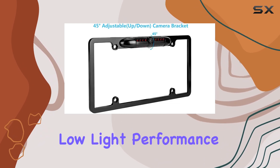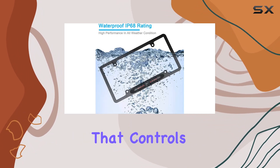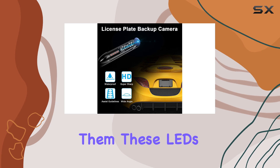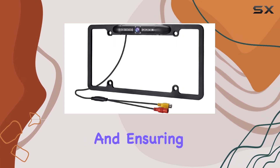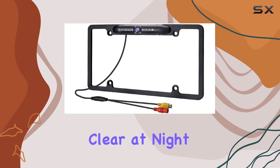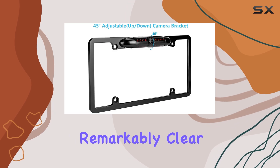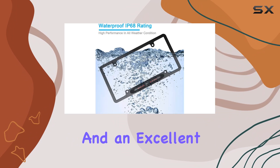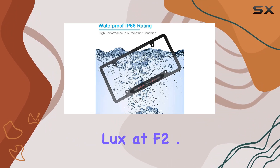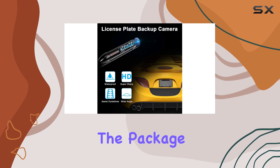One of the most impressive features is the built-in low light performance, enhanced by seven IR LEDs and a blue photo resistor that controls them. These LEDs automatically light up in low visibility conditions, cutting through darkness and ensuring the camera's vision is as clear at night as it is in daylight. Even in total darkness, the camera delivers remarkably clear images thanks to its high-definition color CMOS sensor and an excellent performance rating of zero lux at f2.0.